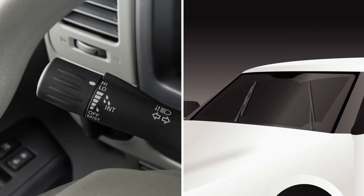The wipers will operate at a continuous low speed when you turn the end of the lever to low. Turn the end of the lever up to high, the last setting, for continuous high speed operation.